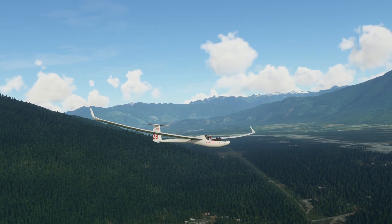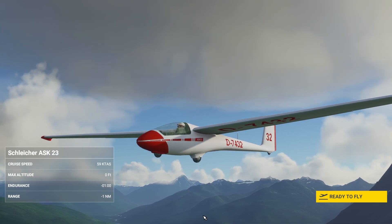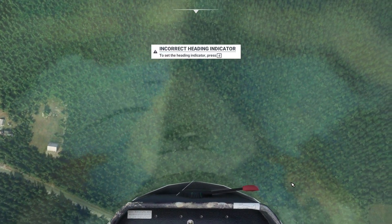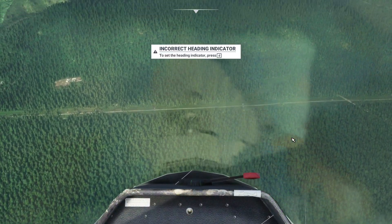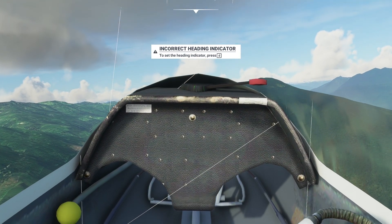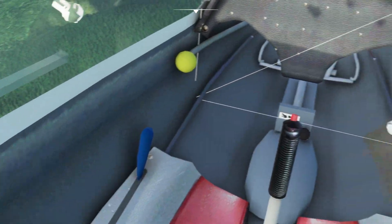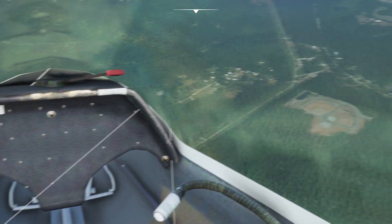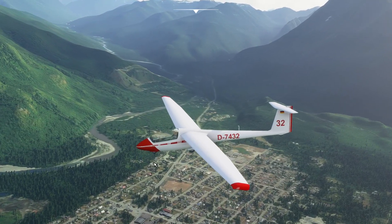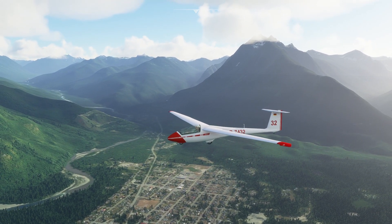Now let's find out what the ASK-23 looks like. ASK-23, ready to fly. Also no gauges inside the cockpit. But we do have a canopy here, and that looks better than the DG-800.